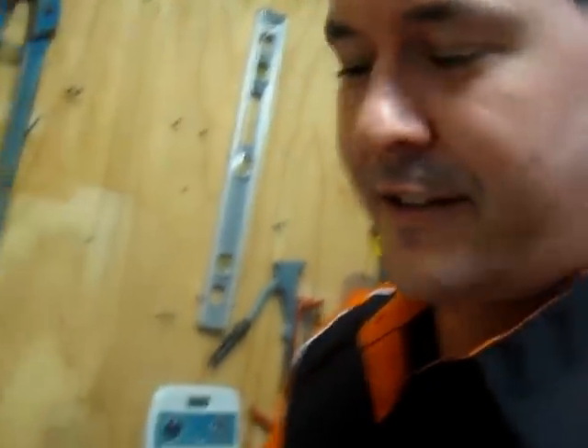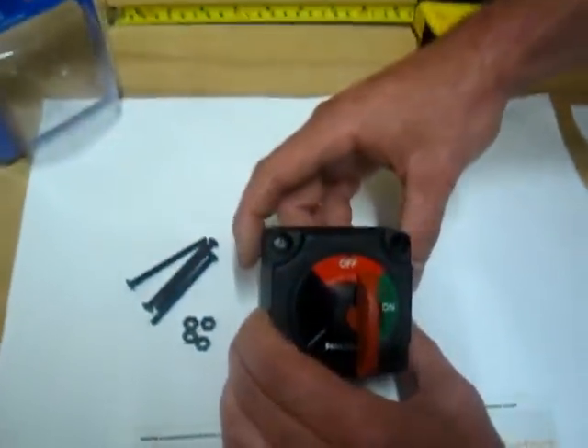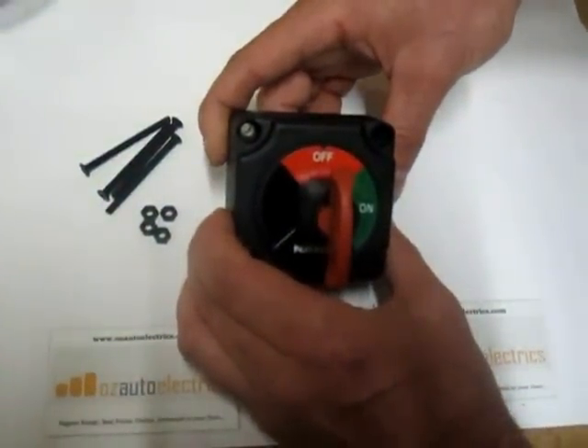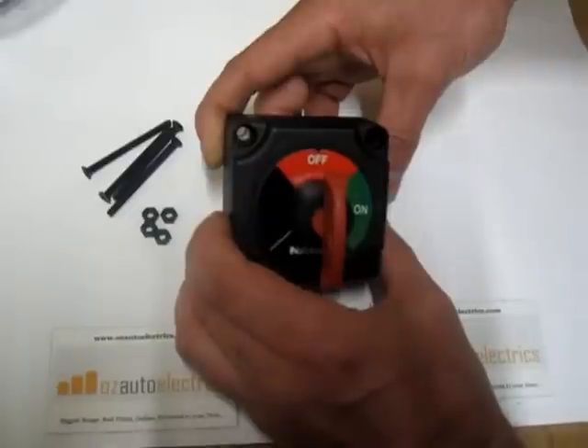Hi, I'm Andrew from AusAutoElectrics. Today I'm going to show you the Nava battery master switch, part number 61078 on the Nava catalog.